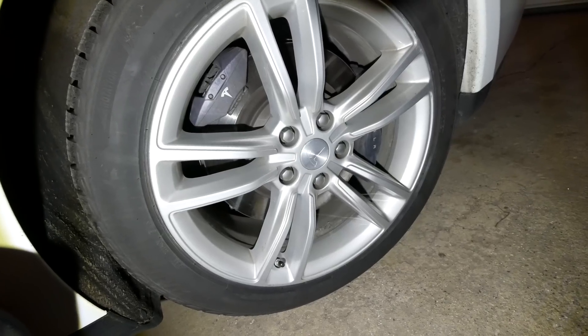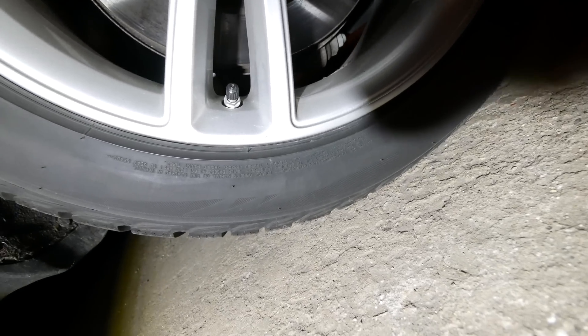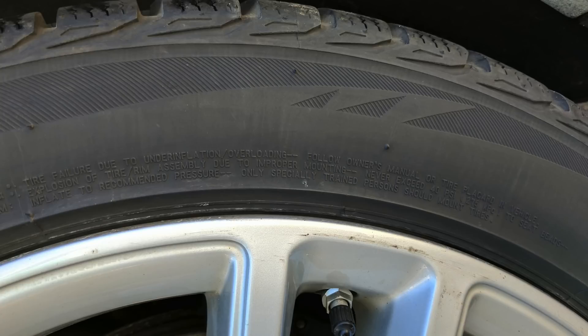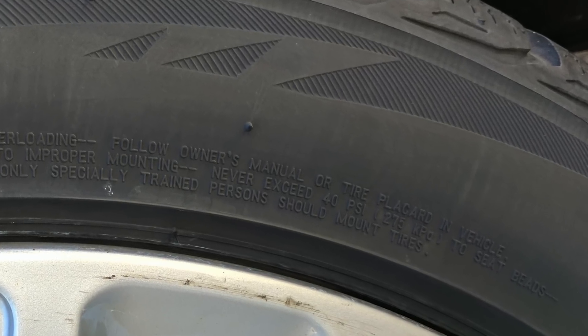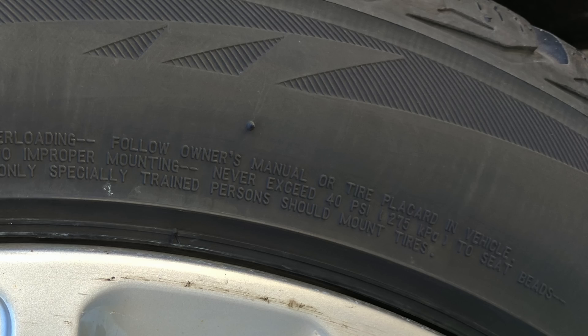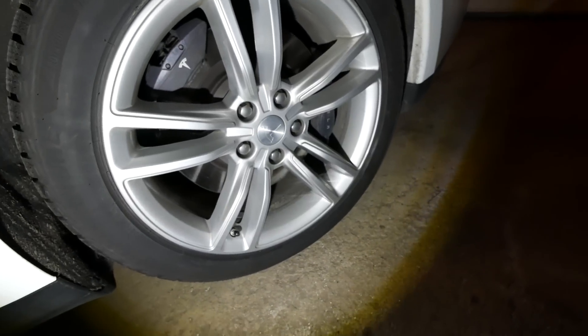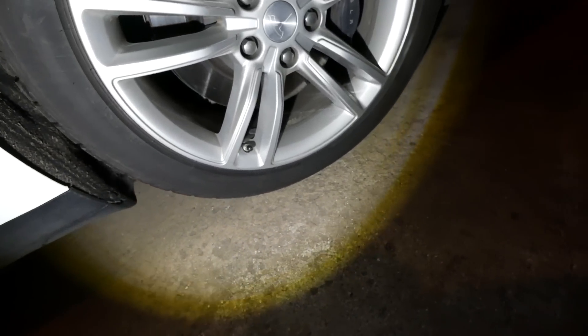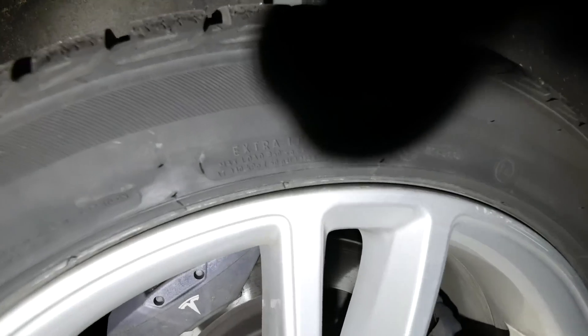Sorry, my microphone cut out there. There's some reading here which is upside down so you can't read it. Basically it says that the tire should not exceed 40 psi to seat the beads, which I assume has something to do with the installation process. And then it says refer to the car's recommendations for what to pump them up to.